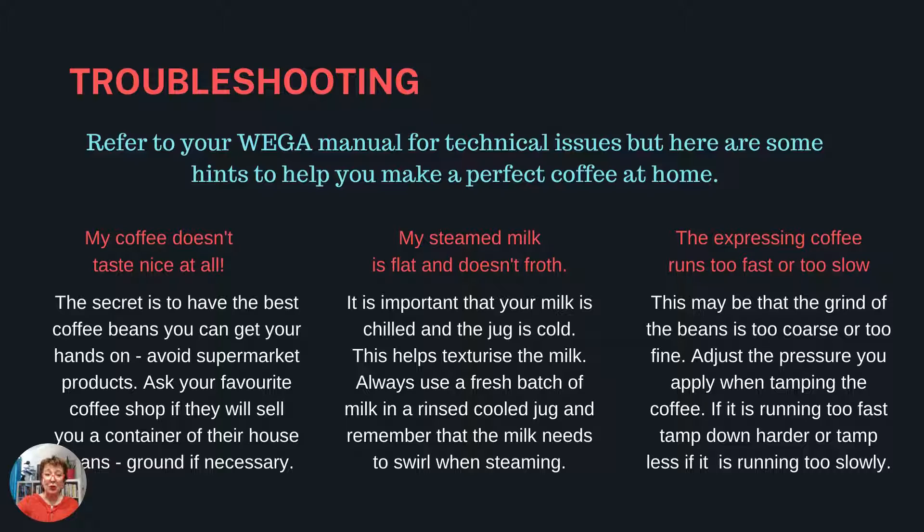Troubleshooting. Refer to your WEGA manual for technical issues, but here are some hints to help you make a perfect coffee at home. My coffee doesn't taste nice at all: the secret is to have the best coffee beans you can get your hands on — avoid supermarket products and ask your favourite coffee shop if they'll sell you a container of their house beans, ground if necessary. My steamed milk is flat and doesn't froth: it is important that your milk is chilled and the jug is cold, as this helps texturize the milk. Always use a fresh batch of milk in a rinsed, cooled jug and remember that the milk needs to swirl while steaming. The expressing coffee runs too fast or too slow: this may be that the grind of the beans is too coarse or too fine. Adjust the pressure you apply when tamping the coffee — tamp down harder if it's running too fast, or tamp less if it's running too slowly.